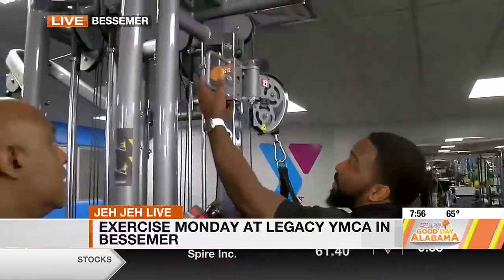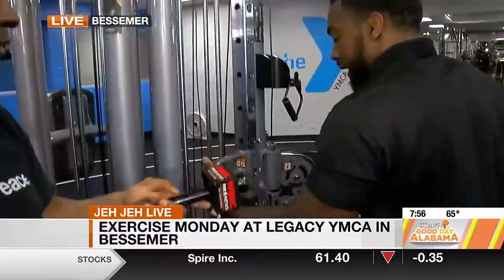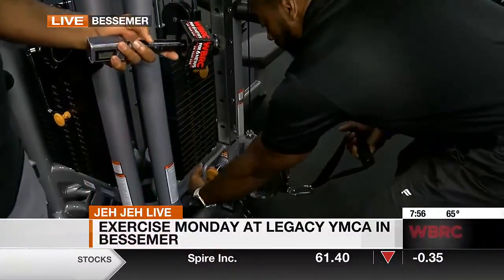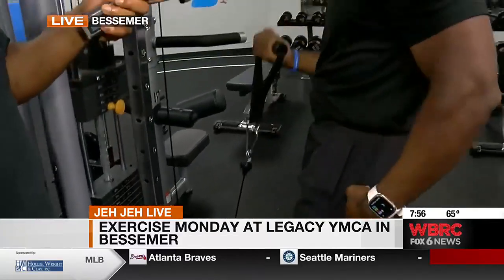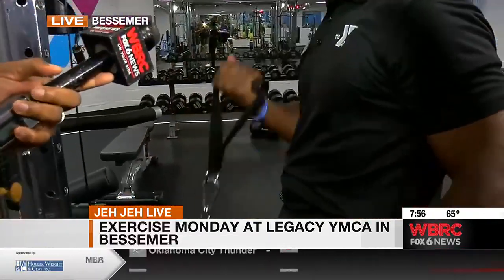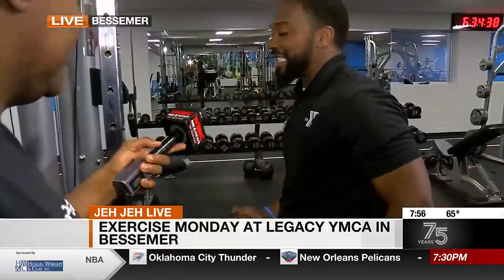Another thing I love about the cable towers is they can adjust to any position. So we're going to bring it down to the very bottom slot and do a simple bicep curl — an iso bicep curl. So I've already done three different exercises targeting three different parts of my body.